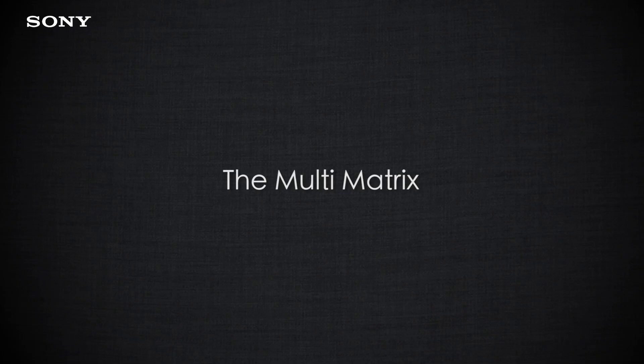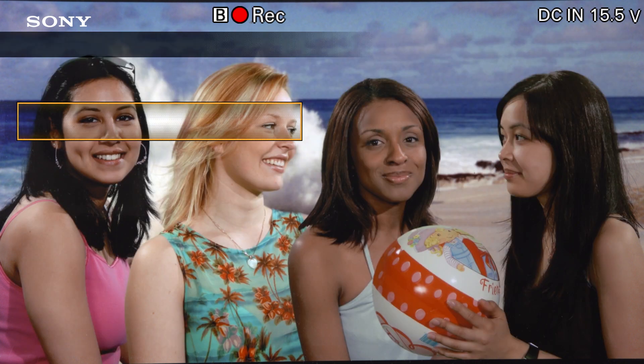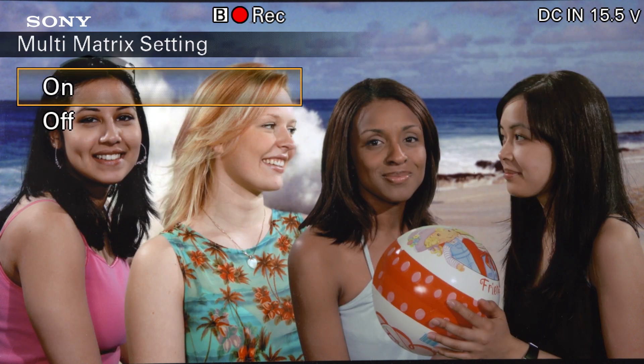Now if you find that once you've chosen a particular matrix you're still not happy with the colors in that matrix, you can change them. The easiest way to do that is to use the multi matrix function. In the paint settings, if we go to multi matrix and we turn it on, we can now start adjusting individual colors within the camera's color response.